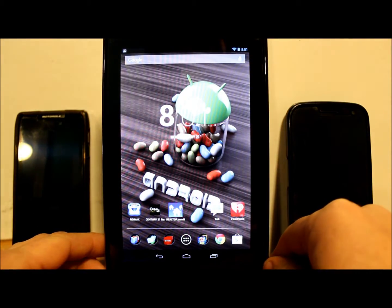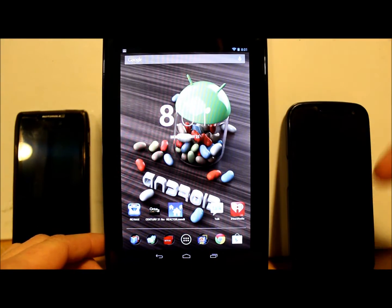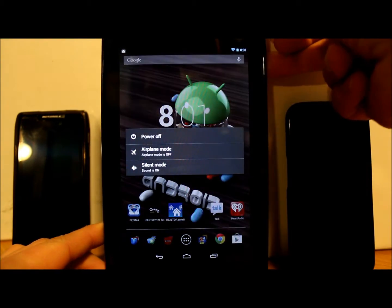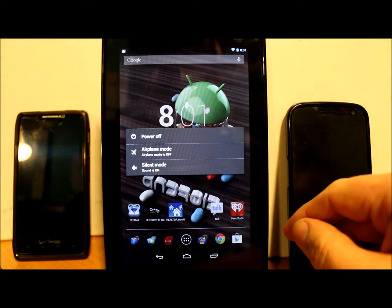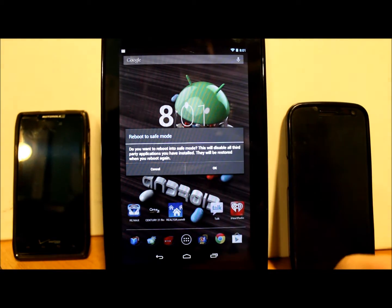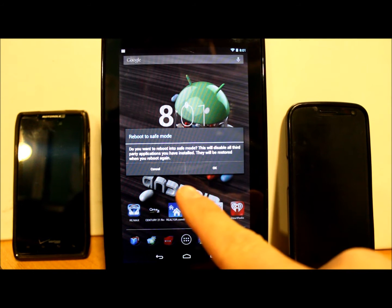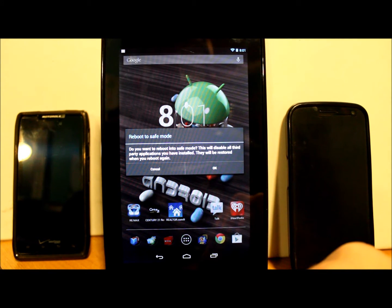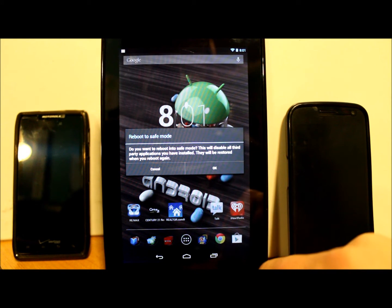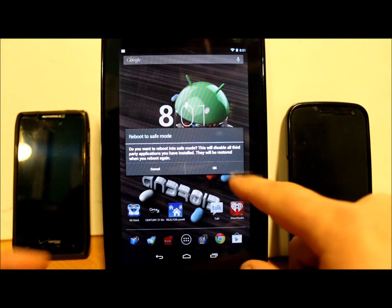On all three of these devices, what you're going to do is hold down your power button. Right here it says 'power off' — hold your finger on it and this prompt will come up. It says 'reboot to safe mode,' asking if you want to reboot into safe mode. This will disable all third-party applications you have installed; they will be restored when you reboot again.